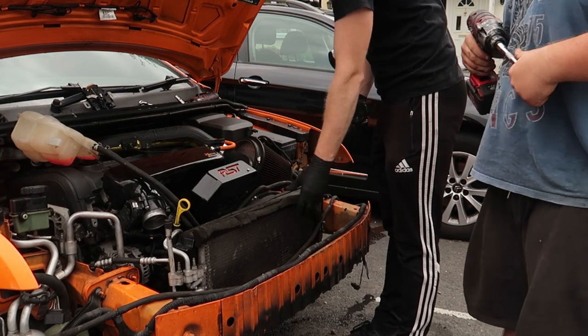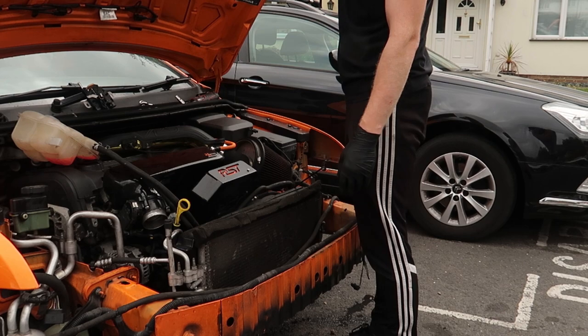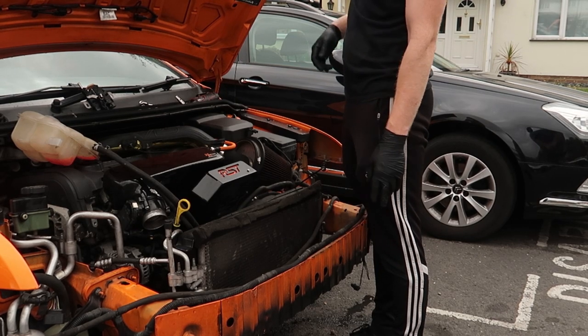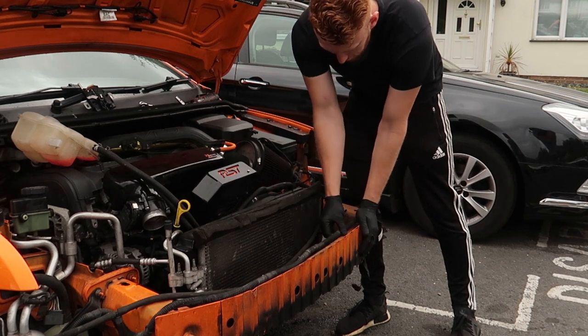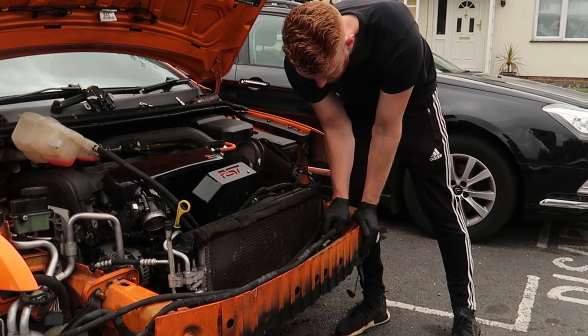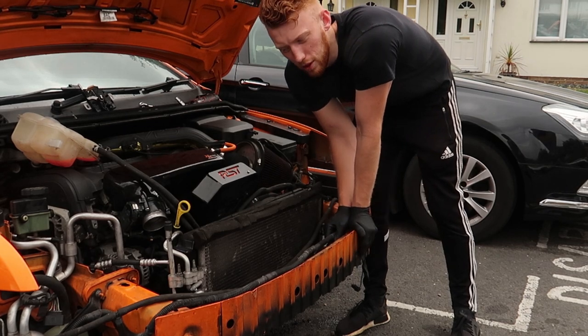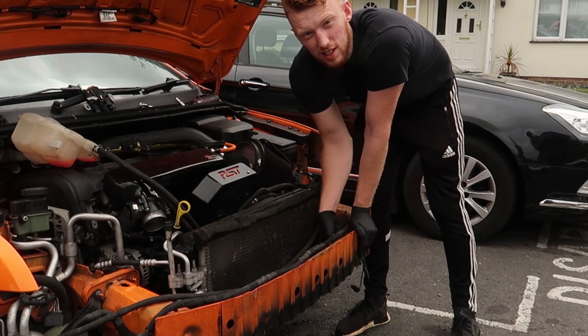We got the slam panel — crash bar, whatever you want to call it — off, and we've got the crash bar there. We'll take off this crash bar, just make sure you unclip all of these. I'll skip that part — I won't add in 100 timelapses like normal. I'll come back once this is off.